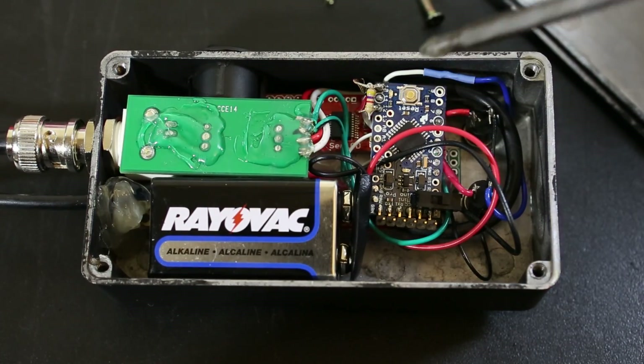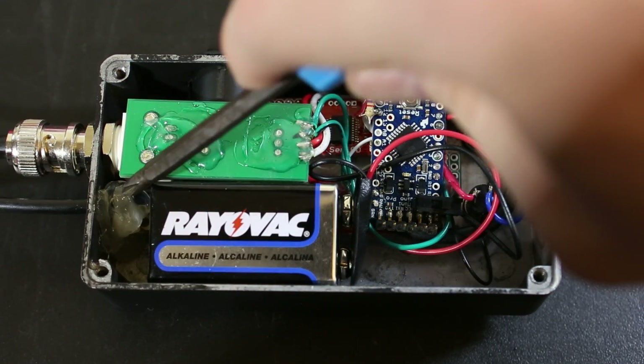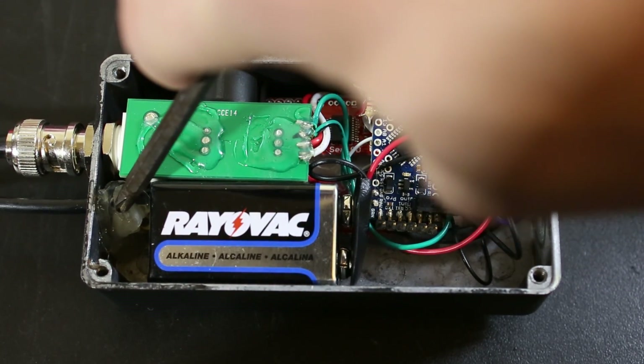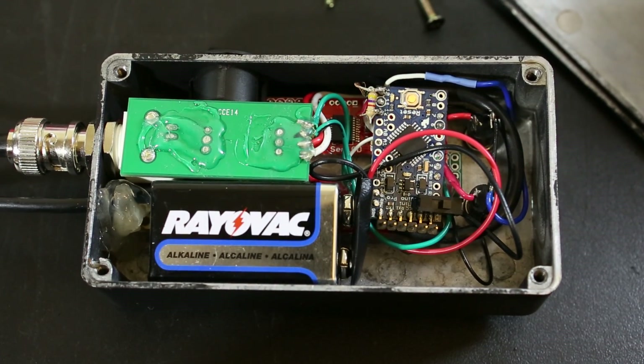Then we have the Arduino Pro Mini attached to everything including the push buttons. Over here is the temperature sensor, which is being held in by a zip tie and some hot glue to prevent the solder joints from being pulled.